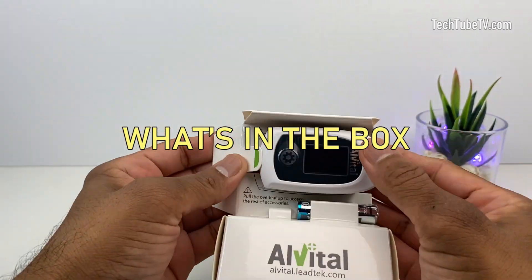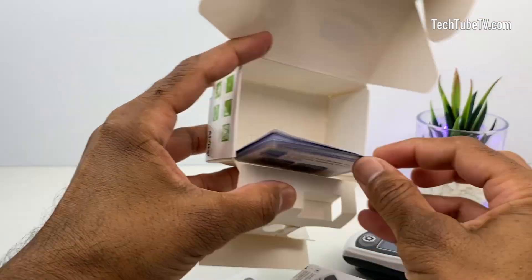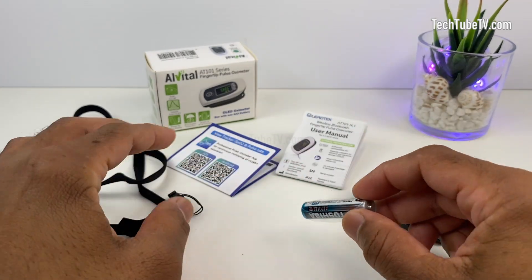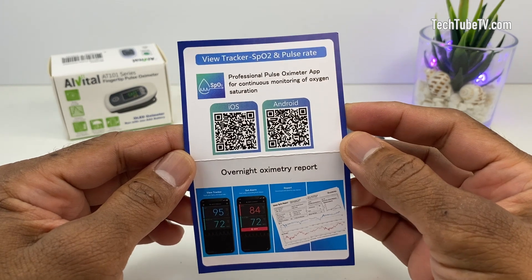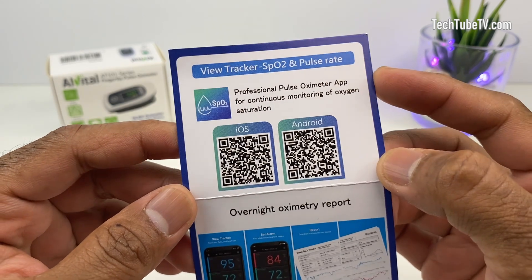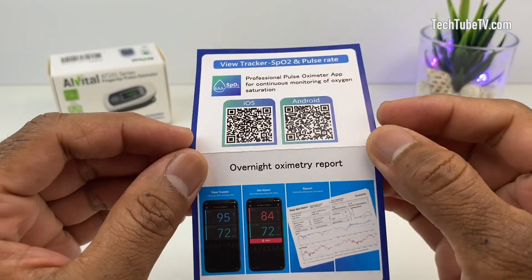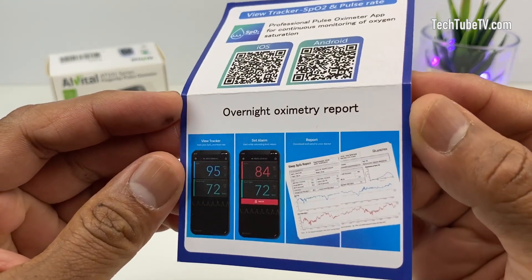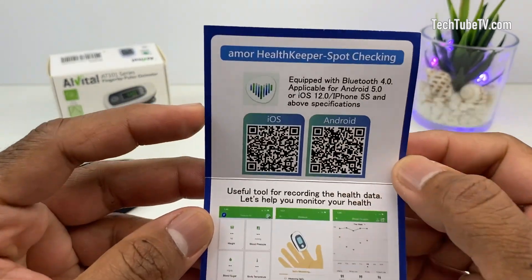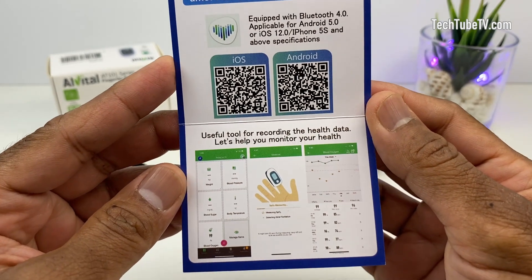Let's open the box and see the contents. This is the Alvital pulse oximeter. It comes with a triple A battery and a lanyard. This card shows that there is a professional pulse oximeter app for continuous monitoring of oxygen saturation. The app is available for iOS and Android, and it looks like you can use it while you sleep and get an overnight oximetry report. On the other side is another app called Amore Healthkeeper, which seems to be a tool for recording and monitoring your health data.